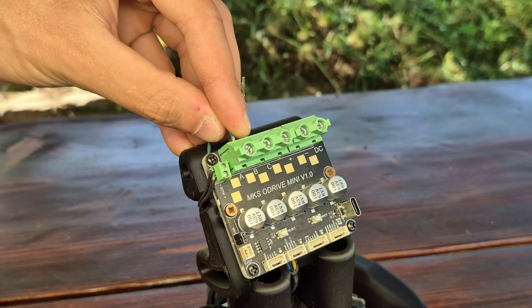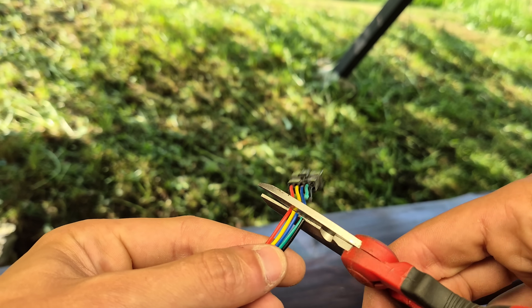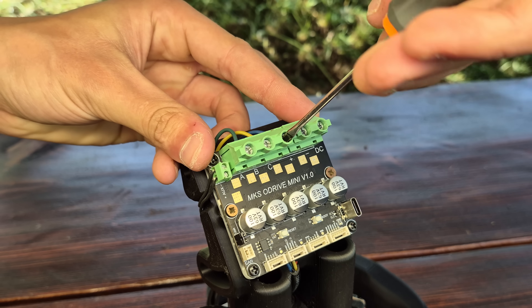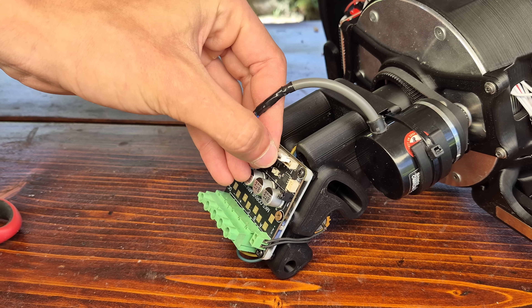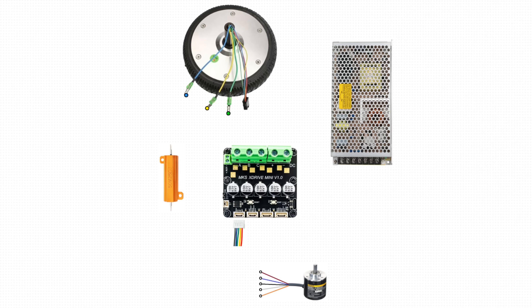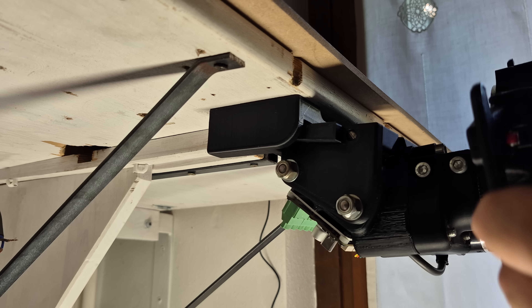We can also connect the motor wires. We won't need the hall sensor wires, so we can cut them off, while the phase wires can be connected in no particular order to the X-Drive Mini A, B, and C pins. The encoder can also be wired up to the connector following the color codes shown here. A complete circuit diagram for all these connections is available at the link below.